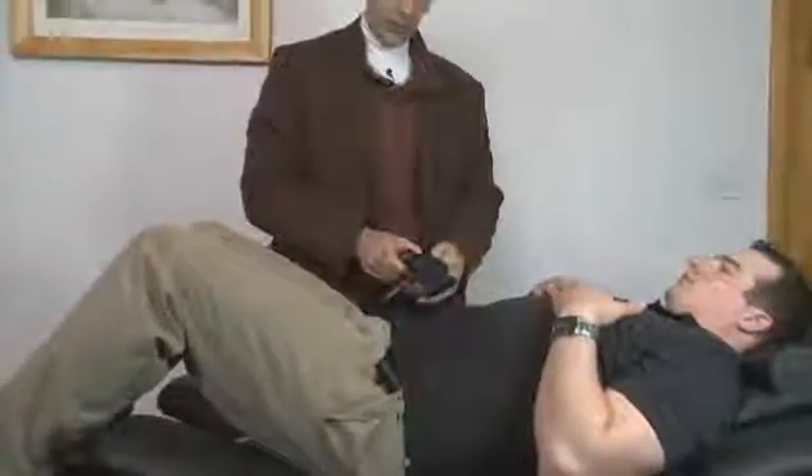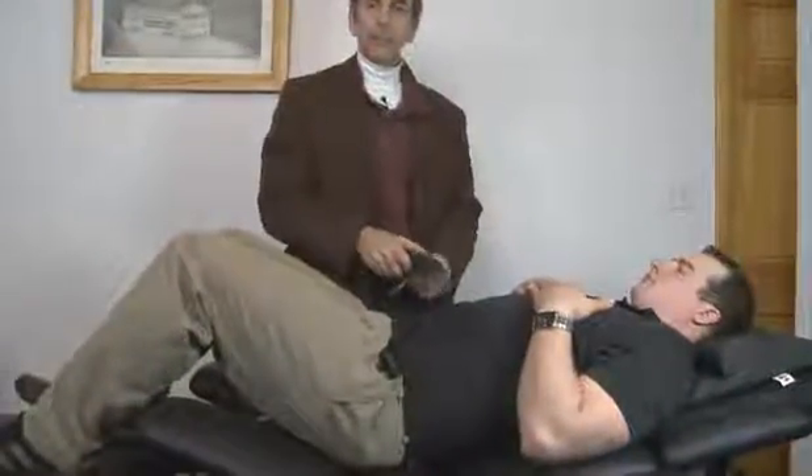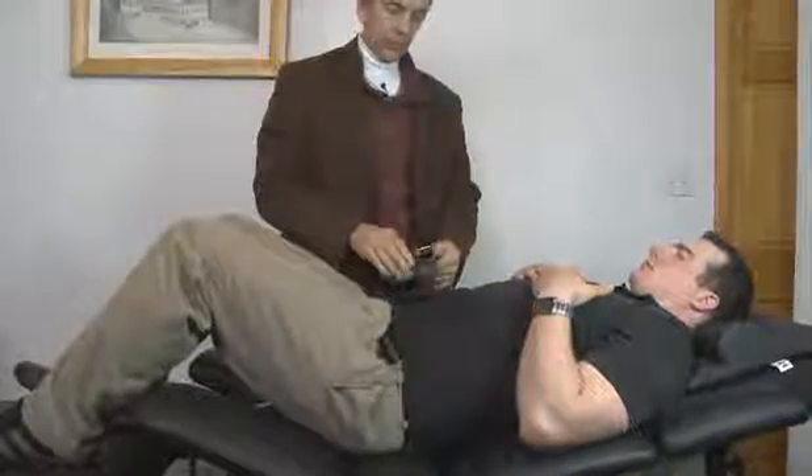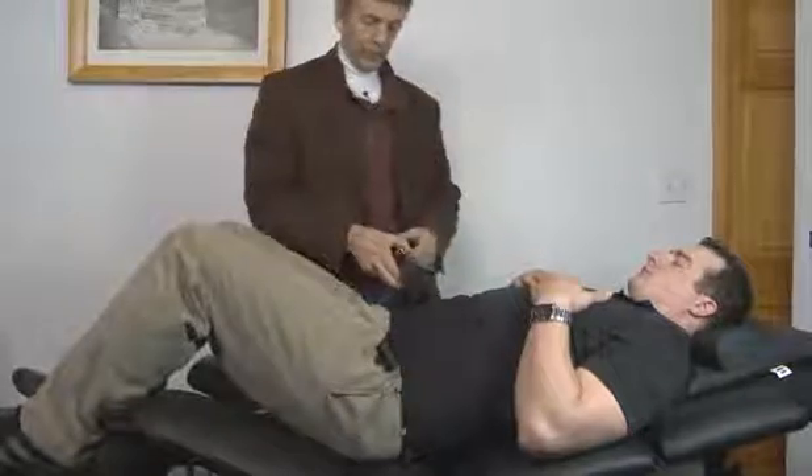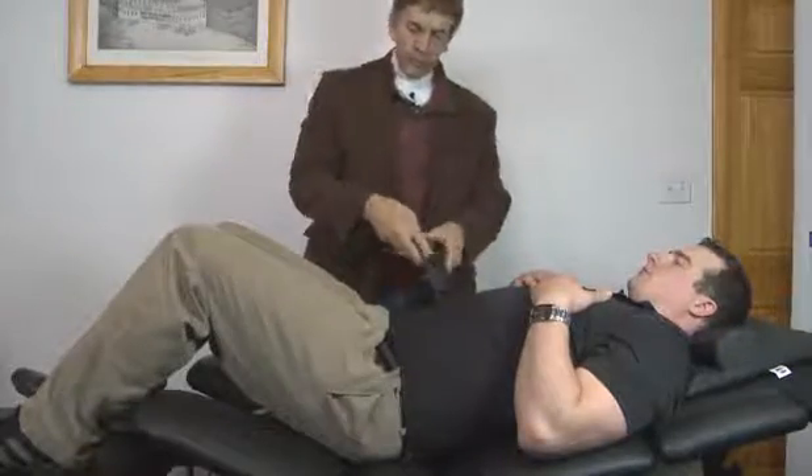So if a CA or the doctor is having difficulty getting the belt tight, this can be the solution. It can be used in both the supine and the prone position.